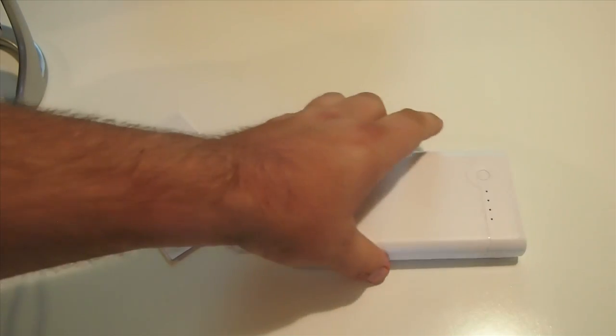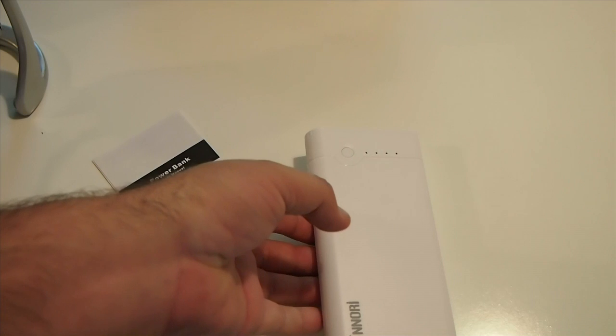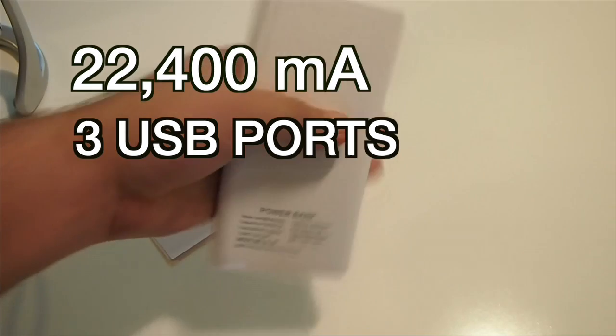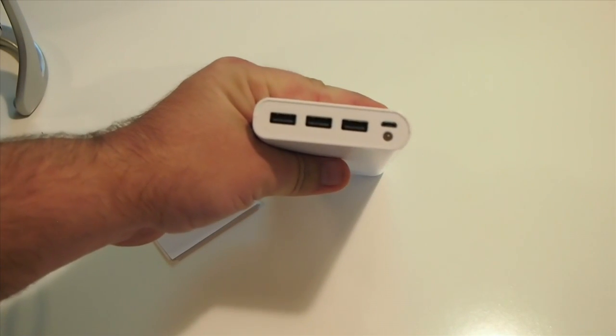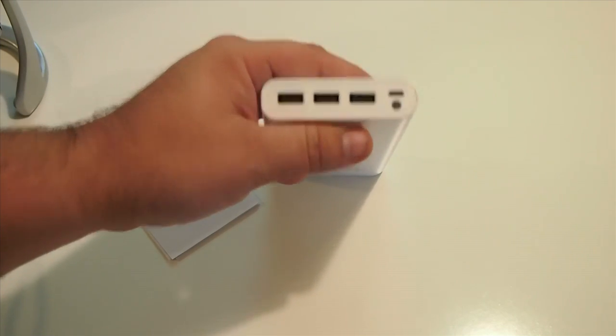This is one heck of a power source. This one here is actually 22,400 milliamps. It has three USB ports and it's a universal power bank. All you have to do is simply plug in your device here with the USB and you're off and running.